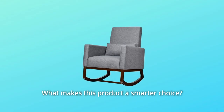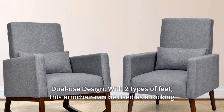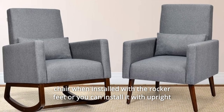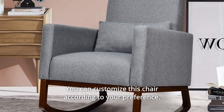What makes this product a smarter choice? Number 1: Dual-use design. With two types of feet, this armchair can be used as a rocking chair when installed with the rocker feet, or you can install it with upright feet to be an ordinary sofa chair. You can customize this chair according to your preference.